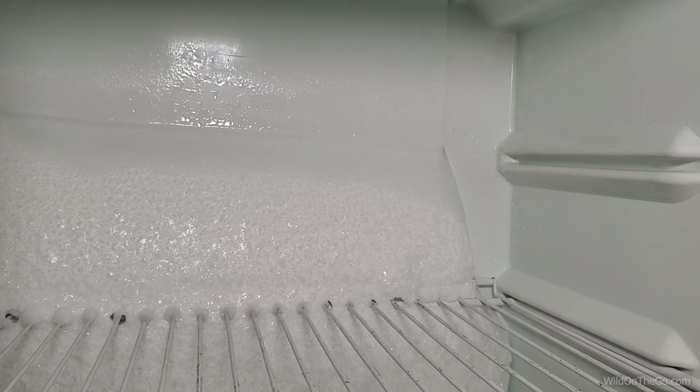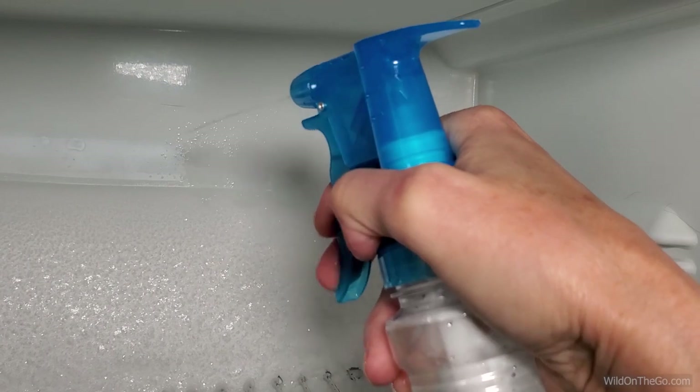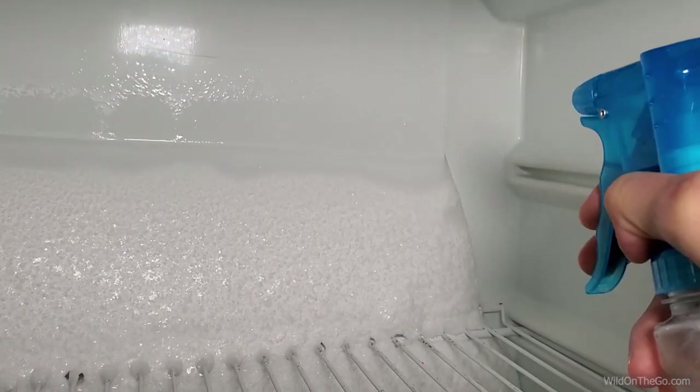Our last tip has to do with cleaning and defrosting the freezer. Most RV freezers are not self-defrosting, so this is a chore that has to be done. I've tried the blow dryer, pans of hot water, anything I could think of. One day I decided to get a spray bottle, fill it with hot water, and spray it around the top of the ice shelf that builds up in the freezer, letting it sit for a bit. It works amazingly — it's not instant, it still takes about an hour, but that's much better than the two or three hours I was spending on other methods.